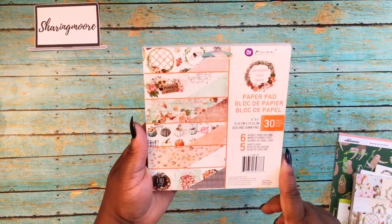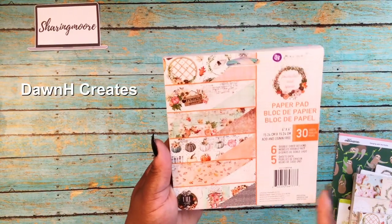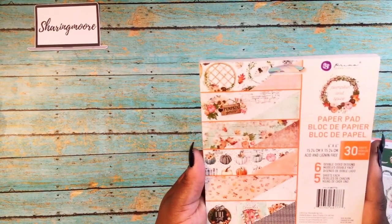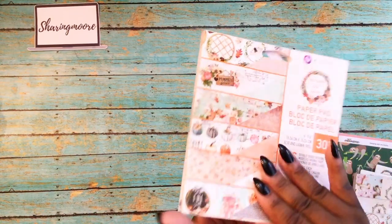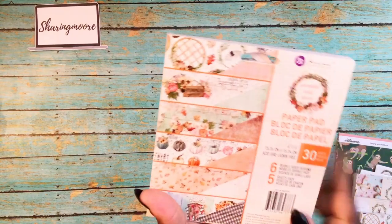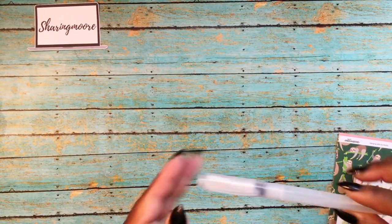I saw this on Dawn H Creates' channel, so I went ahead and picked it up. I'm not going to open it because I'm probably going to gift these — I'm sure everybody's seen it by now. These are double-sided, really pretty colors. Love the black and white with that kind of teal blue in there. I did pick up several of those because I will be gifting them.